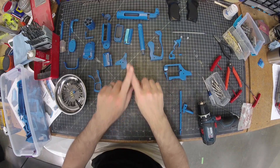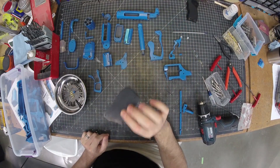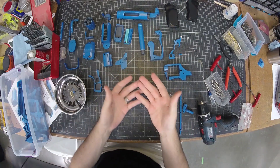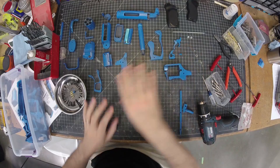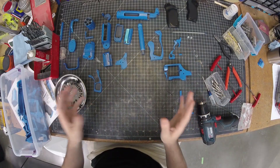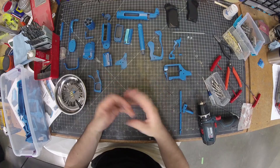I printed all of my parts in ABS except for these black parts which are done on the Form 2. If you're printing in PLA, your results may vary — that's for you to figure out. Everyone's got a different printer and different tools available to them.